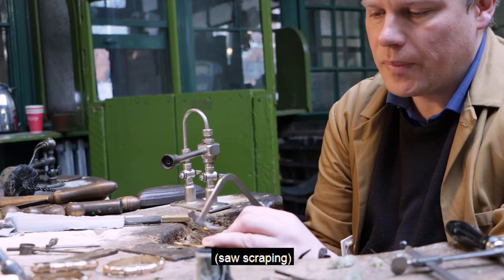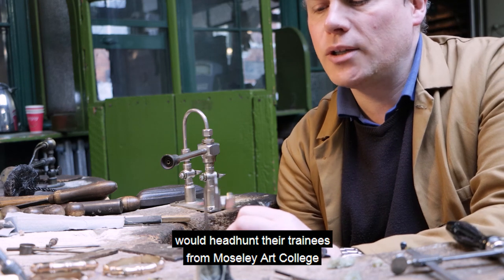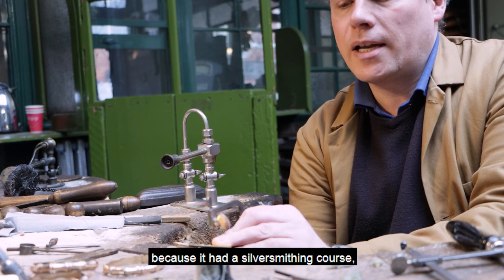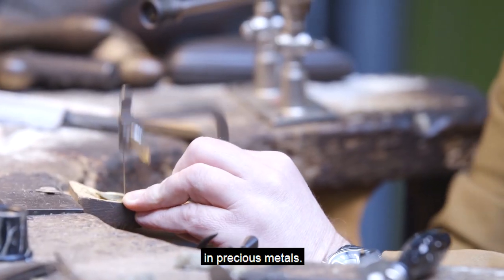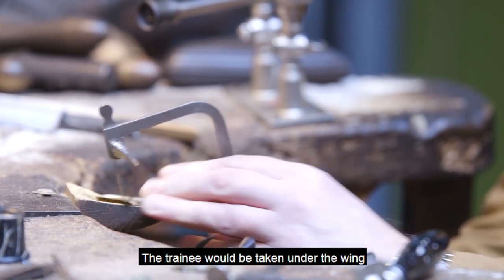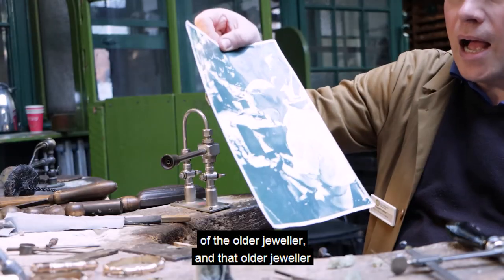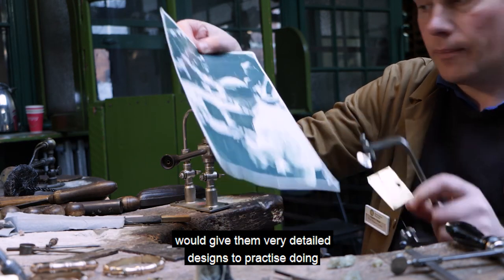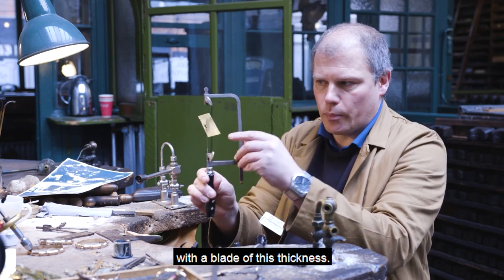So this is the piercing saw. Smith and Pepper, this particular company, would headhunt their trainees from Moseley Art College because it had a silversmithing course, so that young trainee was already used to working in precious metals. The trainee would be taken under the wing of the older jeweller, who would give them very detailed designs to practice doing, getting them used to all of the tight twists and turns you can do with a blade of this thickness.